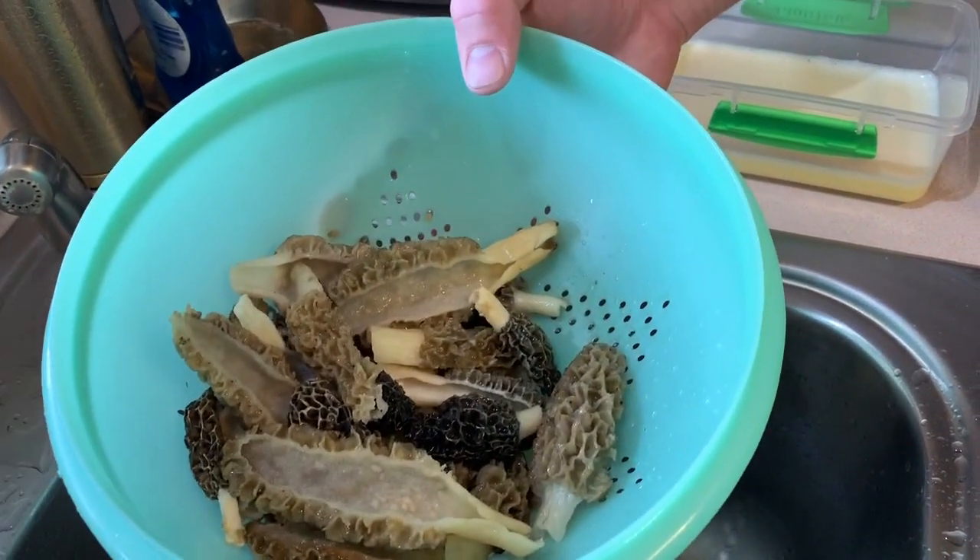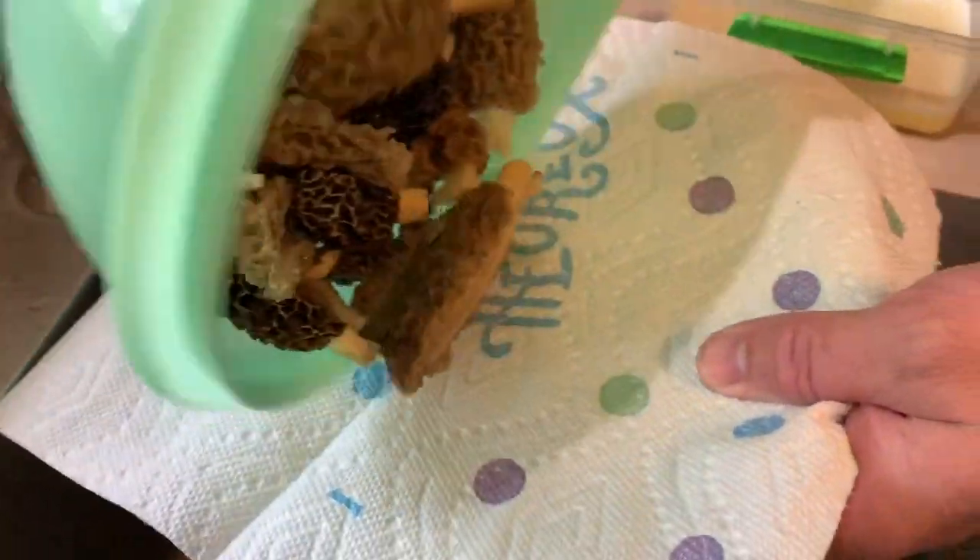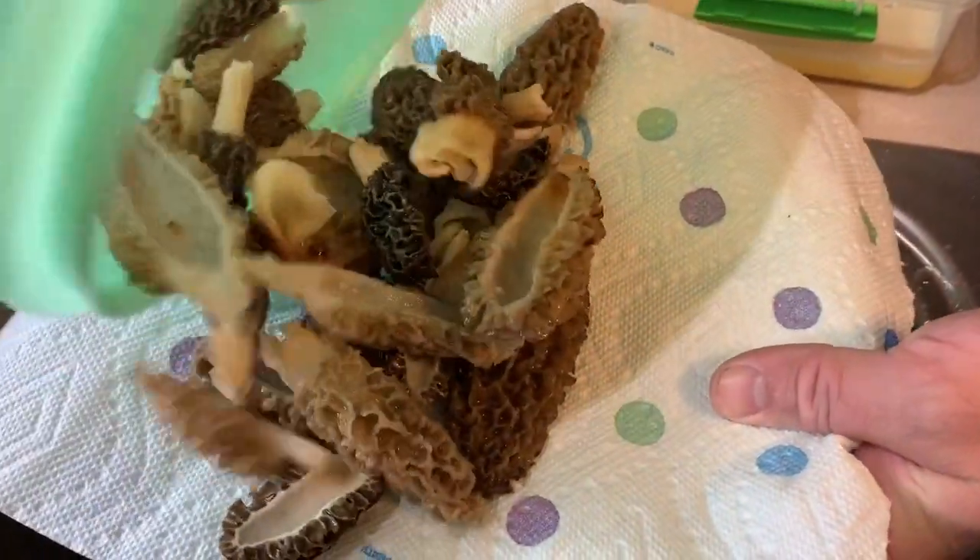Now you're going to want to cut your morels in half, rinse them, and then pour them onto a paper towel lined plate.